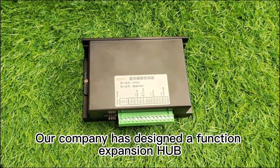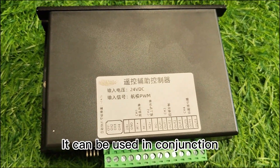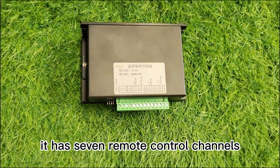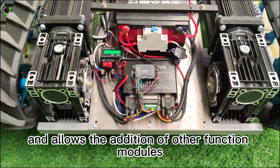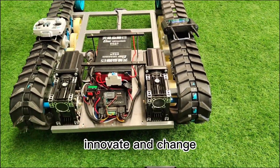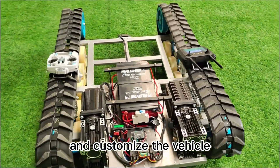Our company has designed a function expansion hub specifically for use with the machine. It can be used in conjunction with our motor controller to achieve a variety of functional uses. It has seven remote control channels, four extended controllable channels, and allows the addition of other function modules. On this basis, users can DIY on their own, innovate and change according to their actual needs and preferences, and customize the vehicle.